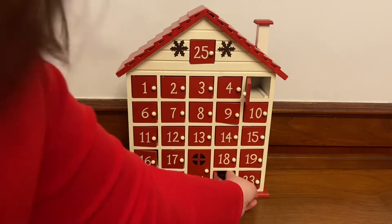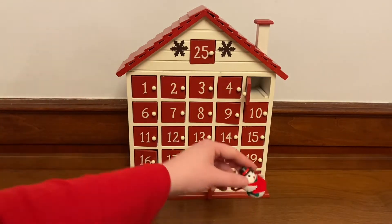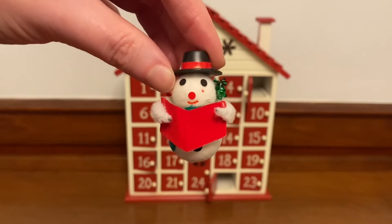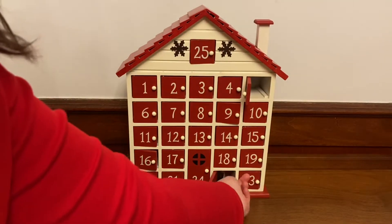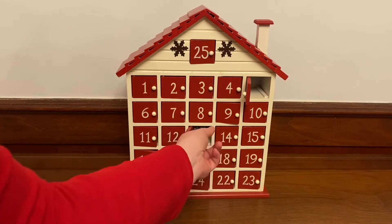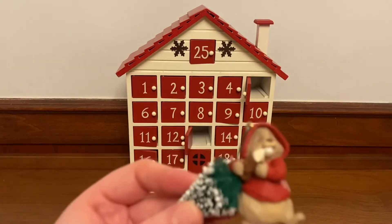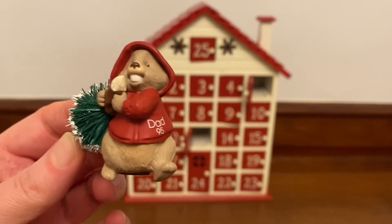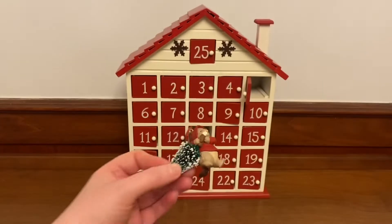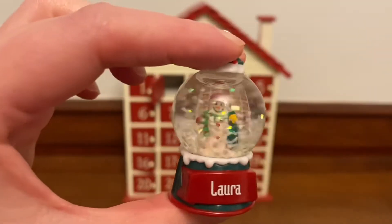There's this one here — this is a really cute snowman. This one here, the beaver cutting down the tree. And of course you have to have one with your name on it — the snow globe with my name on it.